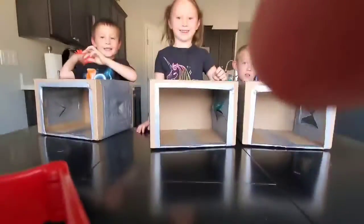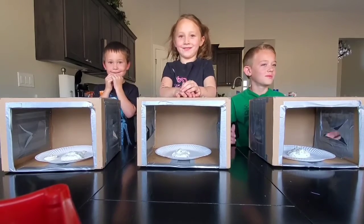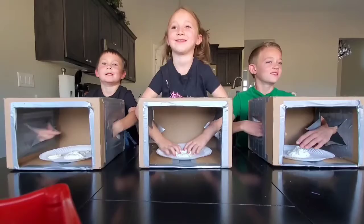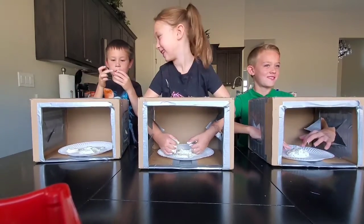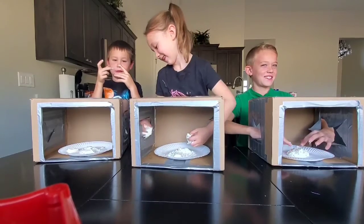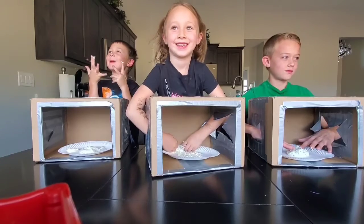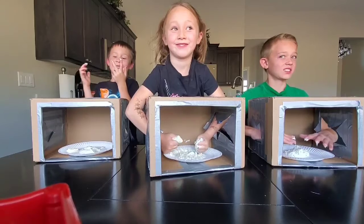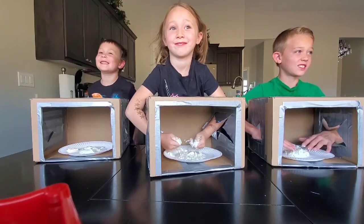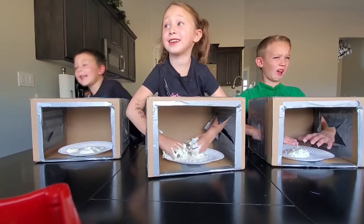Stick your hands in. Ty, put your hands in — you have to feel it to guess. It's feathers, we all know it's feathers. Let me see — oh, you guys are too good! Feathers! I want to catch up — feathers.